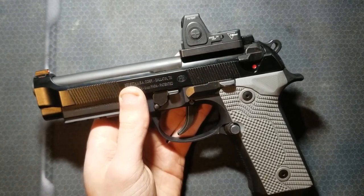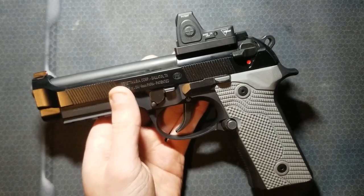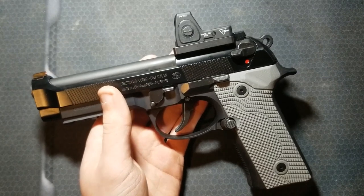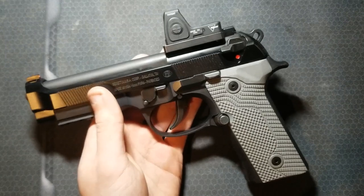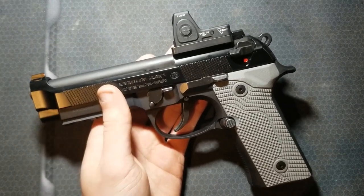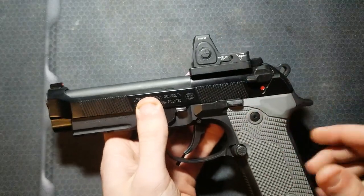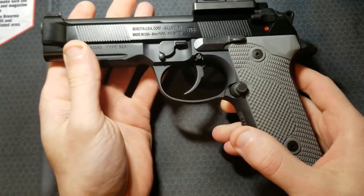Langdon Tactical has a really sweet RDO cut for these — they re-engineered a whole bunch of parts to get it real low, with a nice plate with a sight on it for co-witness. But you cannot just send your slide in — you have to buy the whole slide for $575, and it gets more expensive from there with added options. I only paid $650 for this gun to start with, so I'll deal with the factory red dot setup and the heavy plate. It still shoots really nice.